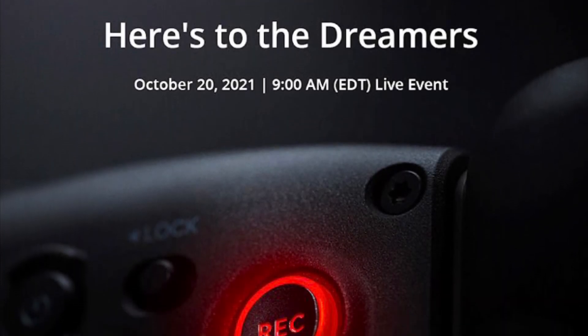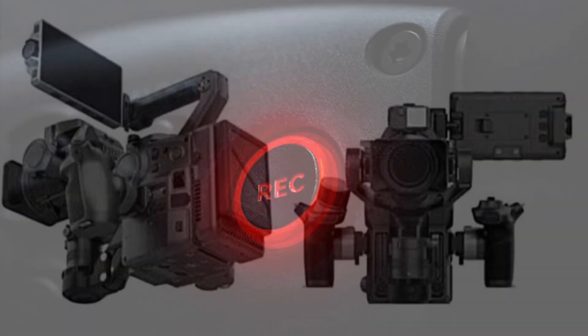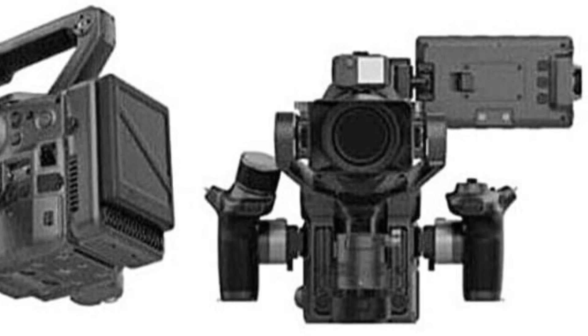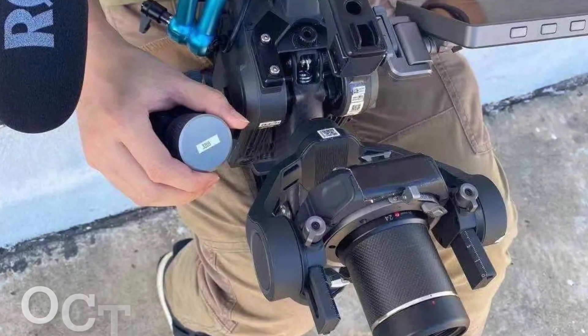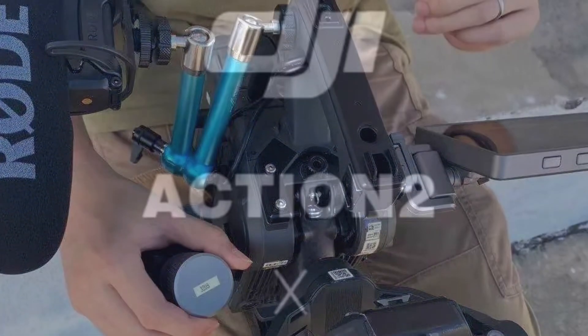First off, DJI released this poster today, and we believe it's the Robin Pro. We've seen a couple of these photos of the Robin Pro leaked by Jasper from DroneXL and OsetaLV from his Twitter account. This is truly professional grade stuff here.